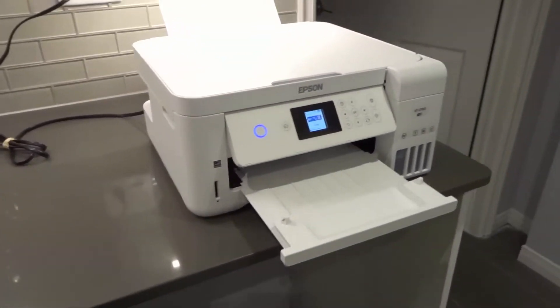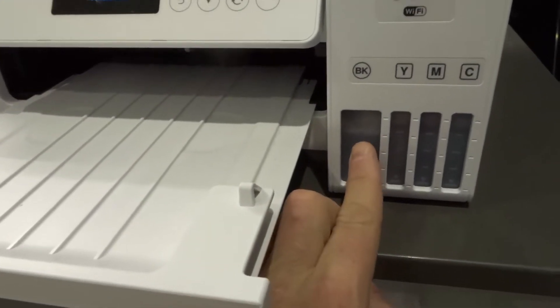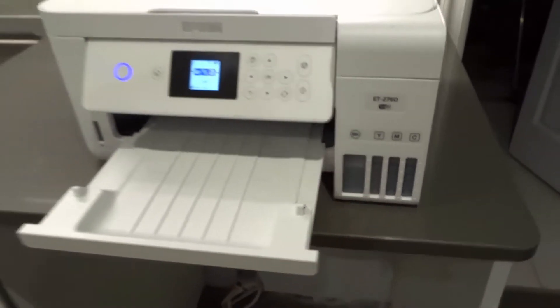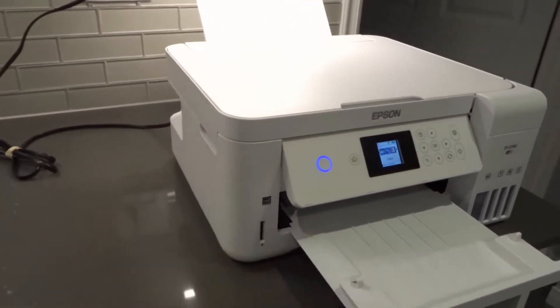Number 1: is there ink? I know this is a simple question and you're probably like, of course there's ink — but just check your ink levels, as you can see right here. Make sure there's actually ink and make sure you have a significant amount of it. If you just have a tiny little bit of ink in there, then maybe that's part of the problem — maybe it cannot access that little bit of ink that's left over. So make sure that there's ink.